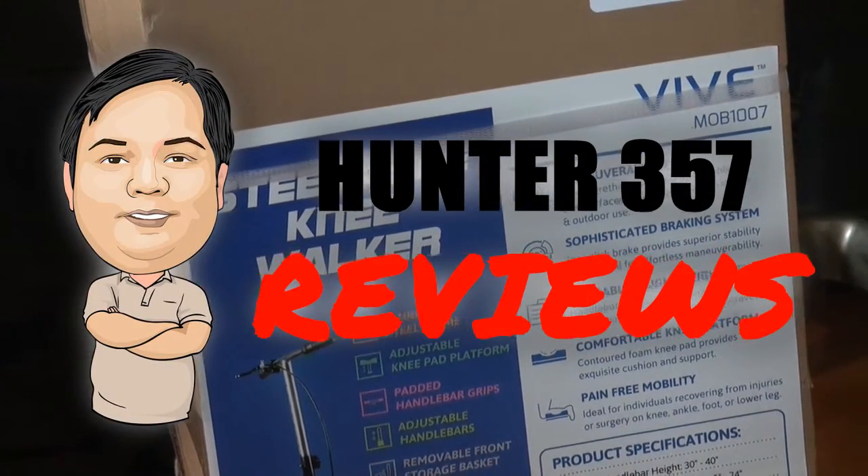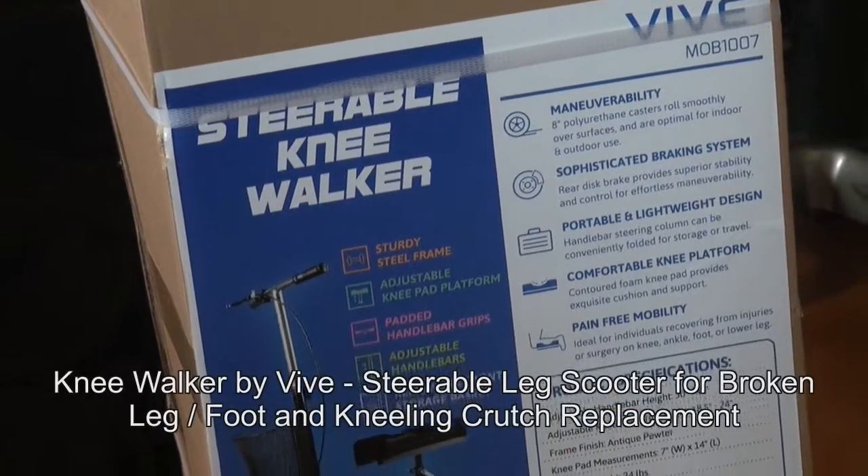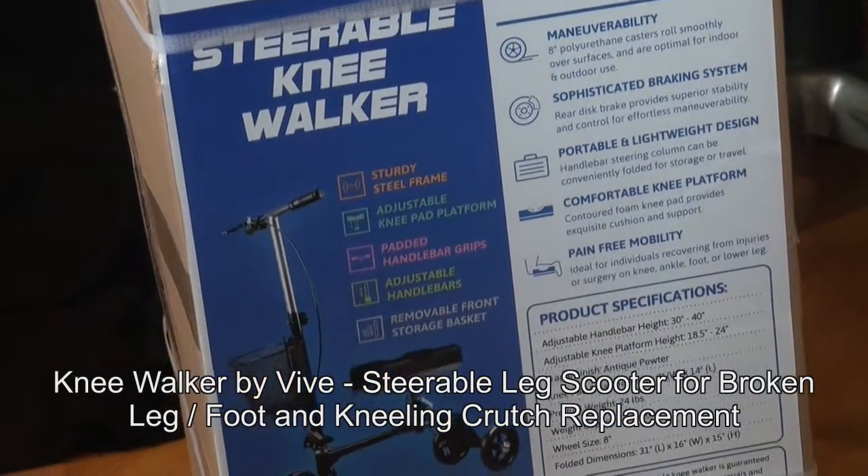Hello! Good day! This is Hunter357 and today we're going to review the Steepable Knee Walker by Vive.